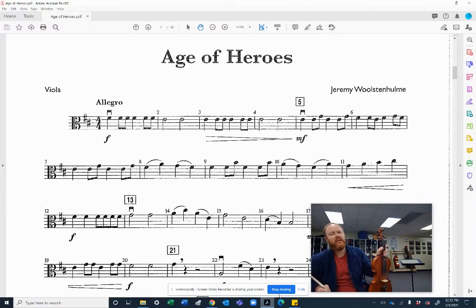Hey everybody, Mr. Mayer here. This is the viola part to Age of Heroes, measures 1 through 13. We'll start with a practice tempo of 90 beats per minute, and then we'll move it up to our concert tempo of 118 beats per minute. Let's get started.